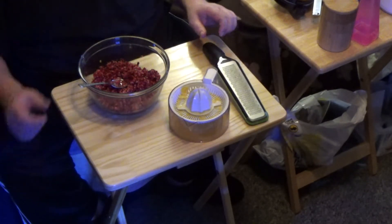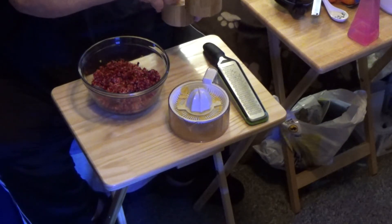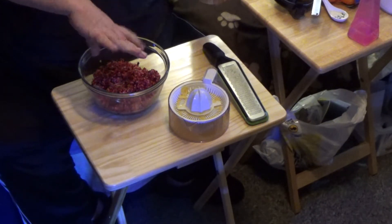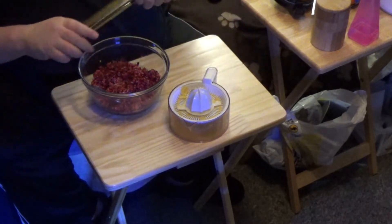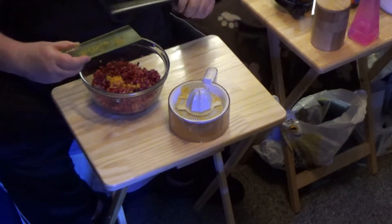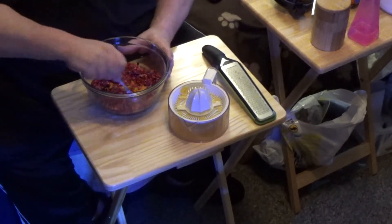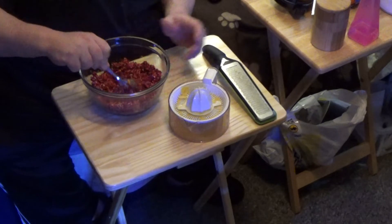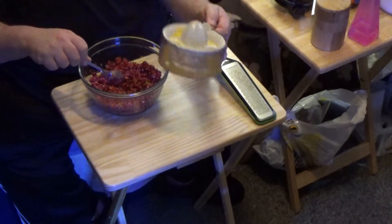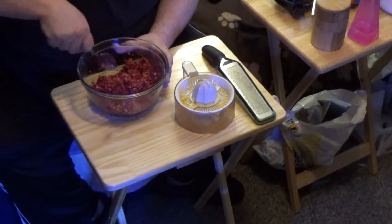Alright, I did two of these. First things first, I am going to take a little bit of pink salt. Literally, you just want a pinch of it to enhance it. And then I am going to put it all in because it is not really that much. I am going to get it stirred up a little bit. And then my juice.